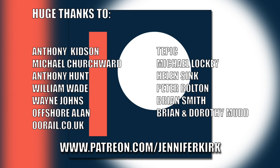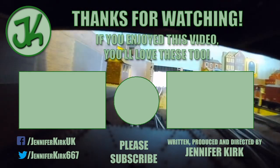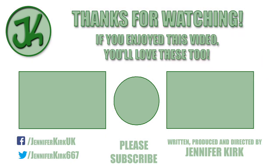I'd like to send out a huge thanks to everybody who supports me on Patreon. An extra special huge thanks goes out to Anthony Kidson, Michael Churchwood, Anthony Hunt, William Wade, Wayne Johns, Offshore Allen, OORail.co.uk, Tepic, Michael Lockie, Helen Sink, Peter Bolton, Brian Smith, and Brian and Dorothy Mudd. Thank you — without you guys, I couldn't do this. We'll see you next time.